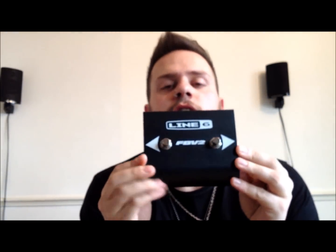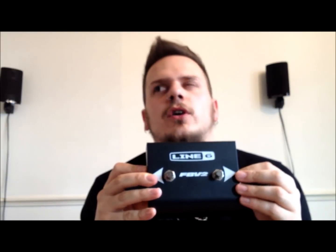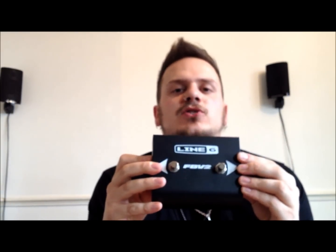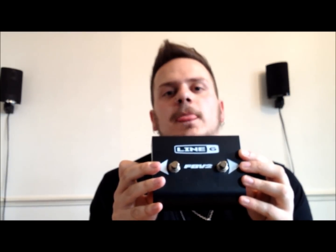I'm going to talk about the Line 6 FBV2 foot pedal switch. It's this. So I picked this up at a place called Digital Village. Their website is dv247.co.uk I think. And it's 23 pounds. So it's the Line 6 FBV2 foot switch.